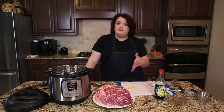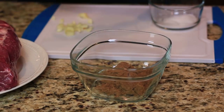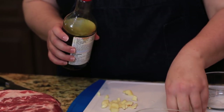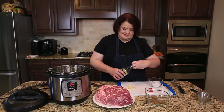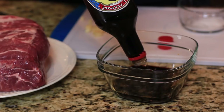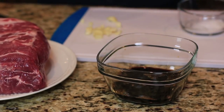Now, this recipe has a couple of different components. First off, we are going to make a marinade. I have a half cup of brown sugar in here, and to this I'm going to add about one cup of soy sauce. All right, so we have our soy sauce in here.